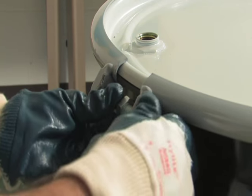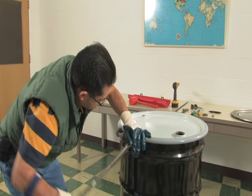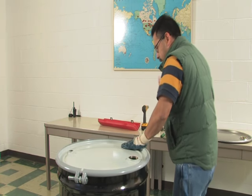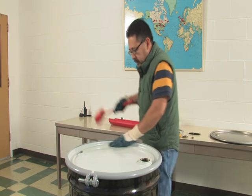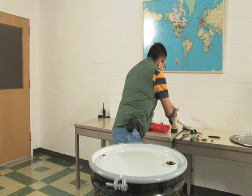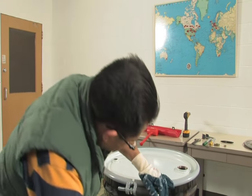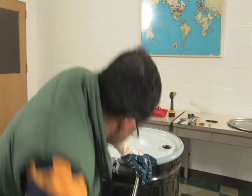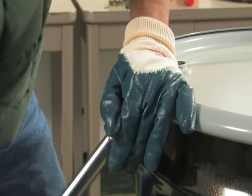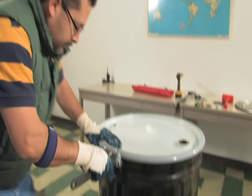Number five: tighten the bolt with a calibrated torque wrench while using downward pressure on the cover and hammering the outside of the ring with a non-sparking dead blow mallet to further seat the ring. Continue tightening and hammering the ring until the torque stabilizes at 55 to 60 foot-pounds and does not decrease when further hammering on the ring circumference is performed. Ring ends must not touch.